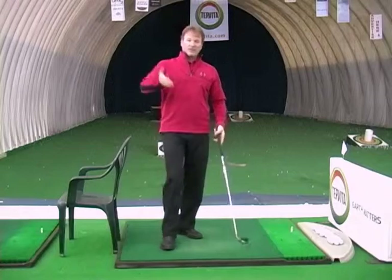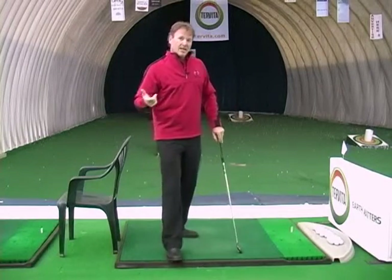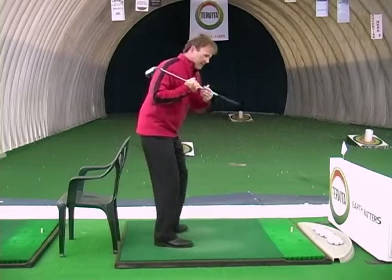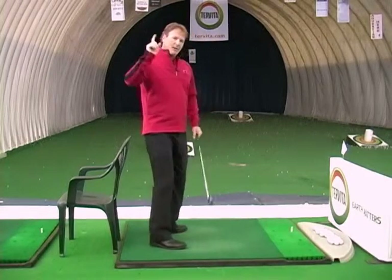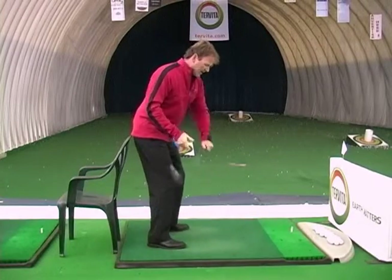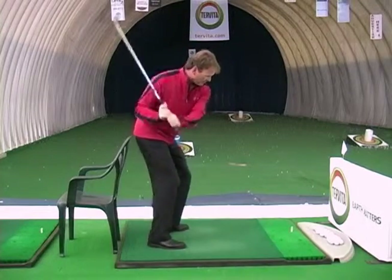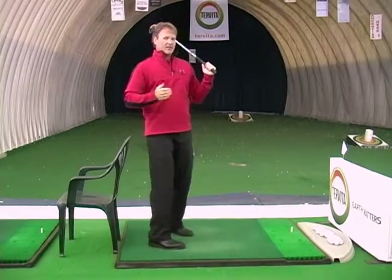A lot of people are going to tell you that you're lifting your head. Well, no — you're actually losing your spine angle. To retain your spine angle, we talk about keeping your shoulder down, but a big part of the problem is when most people hit the ball, they actually move into the ball this way, and when they move in, their spine is now straight.